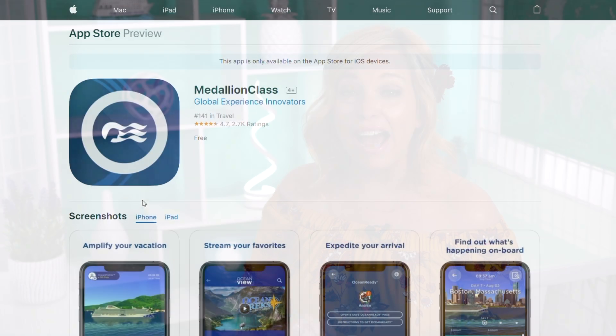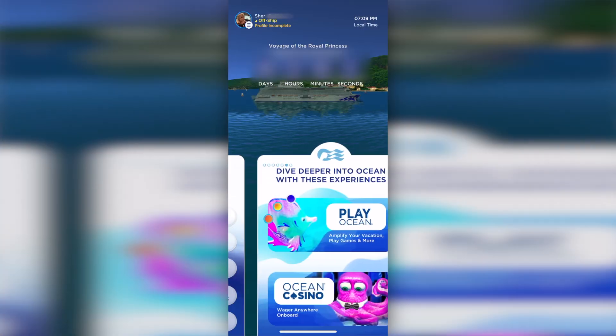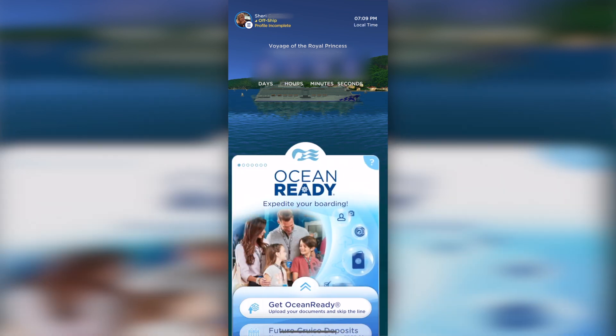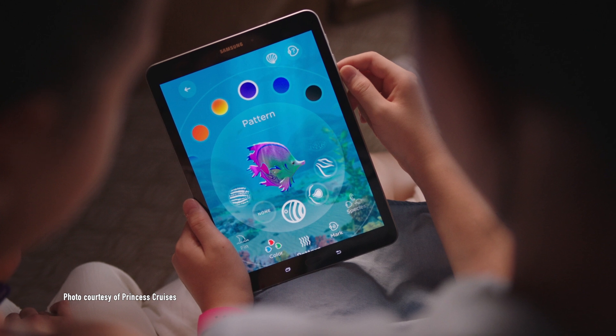Step two is to download the Medallion Class app in the App Store or on Google Play. You can access all digital experiences using the single Medallion Class app. For example, you'll use it to check in at the port, then once onboard you can use it to locate your travel companions, enjoy on-demand service, play interactive games, and open your stateroom door. The odds are good that Junior will love the gaming feature.